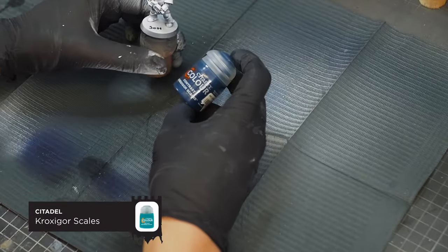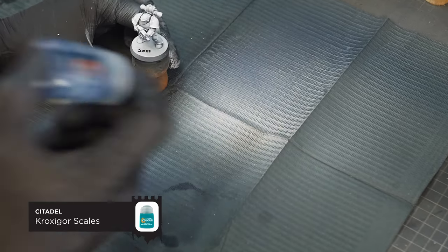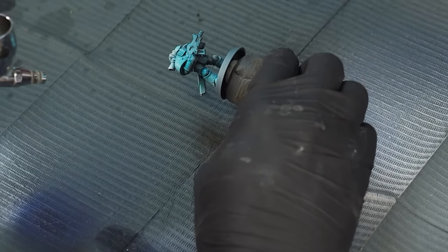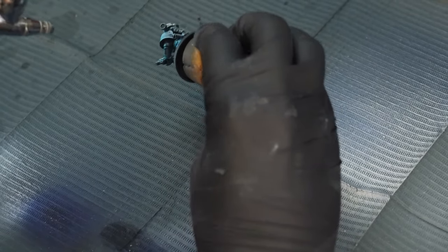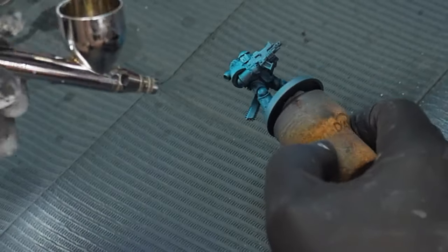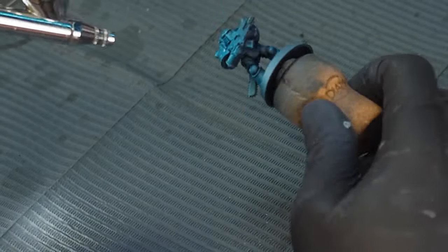I've already based this model with a light grey primer, and we're going to start with our first contrast colour which is Croxagore Scales. This is a really nice turquoise colour and we're going to apply this from the top of the model in a zenithal style, because we're going to save the bottom for our second colour.